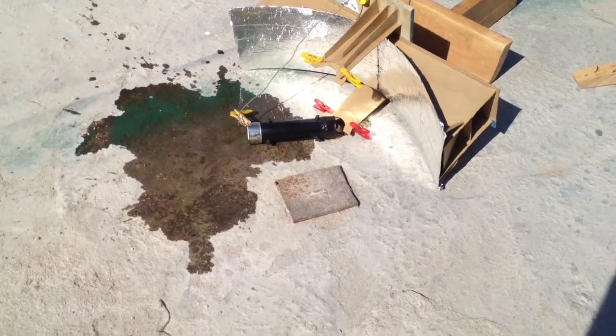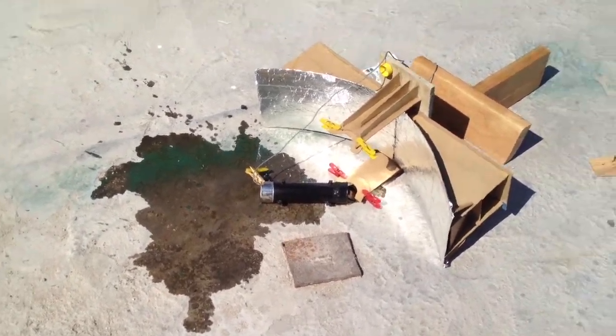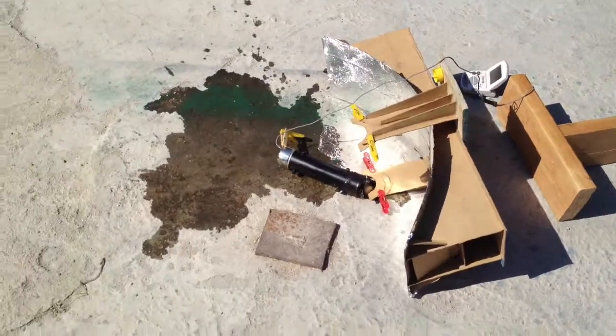A slight breeze knocked this over. All the hot oil is on the ground now, so that really sucks. That will affect our data greatly.